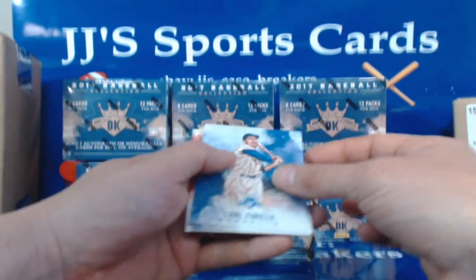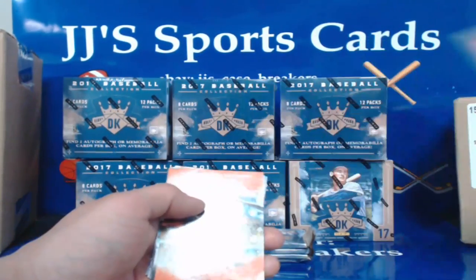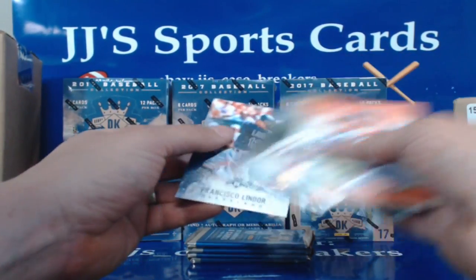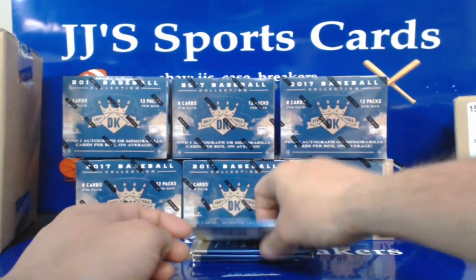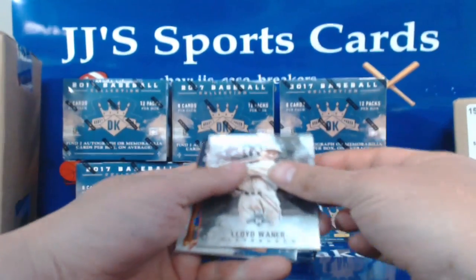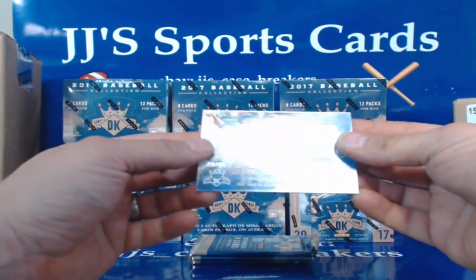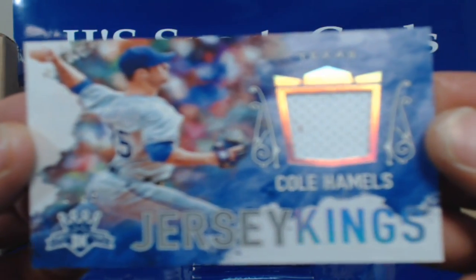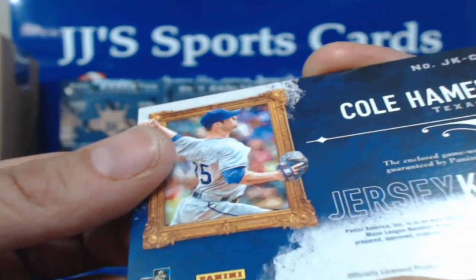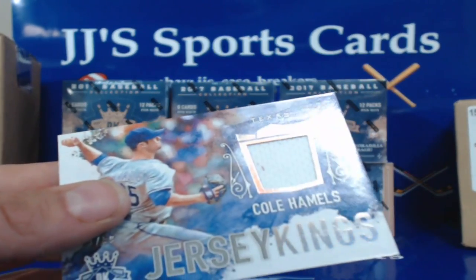Carlo Farillo, Justin Verlander, white cardboard, Andrew Benintendi border, Trey Mancini, Renee Nunez, Justin Verlander, Billy Herman, and Francisco Lindor. Lloyd Warner, Madison Bumgarner — here's our next hit! Jersey Kings, Cole Hamels for Texas — that is 90 of 99. There's a little stain or something on it. One of these are game used, so he must have spilled something on it — maybe a little dip or something.